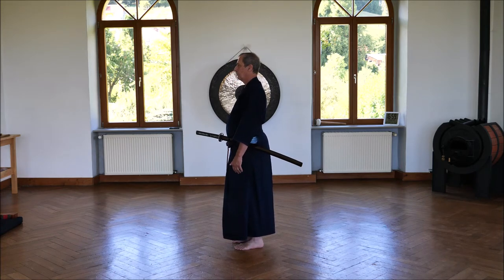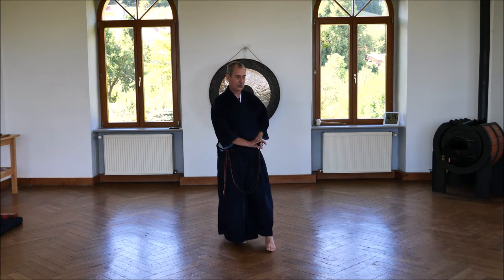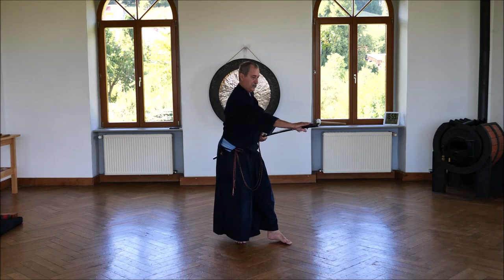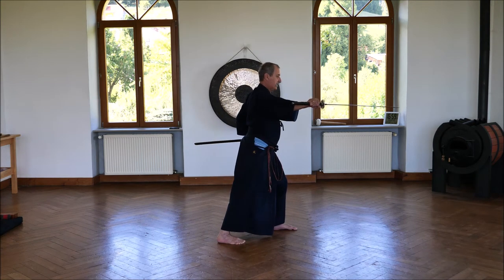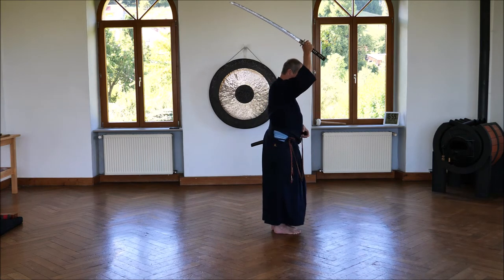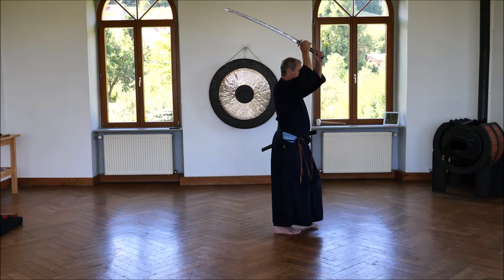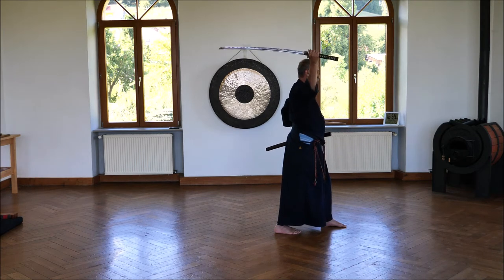Two or three breaths, then I grasp the sword, turn and cut. Right foot to the left, side to the centre, cut. Right foot to the left. Ochi Muri.